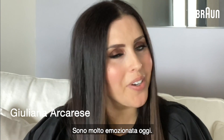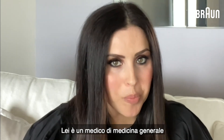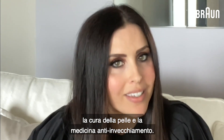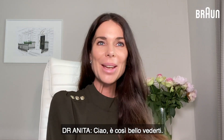Hi everybody. I'm very excited today. I'm here with Dr. Anita Sternham. She is a general practitioner and she specializes in one of my favorite topics, that is skincare and anti-aging medicine. Hello, Dr. Anita. Hi, it's so lovely to see you. It's so good to see you. I'm so excited to talk to you.